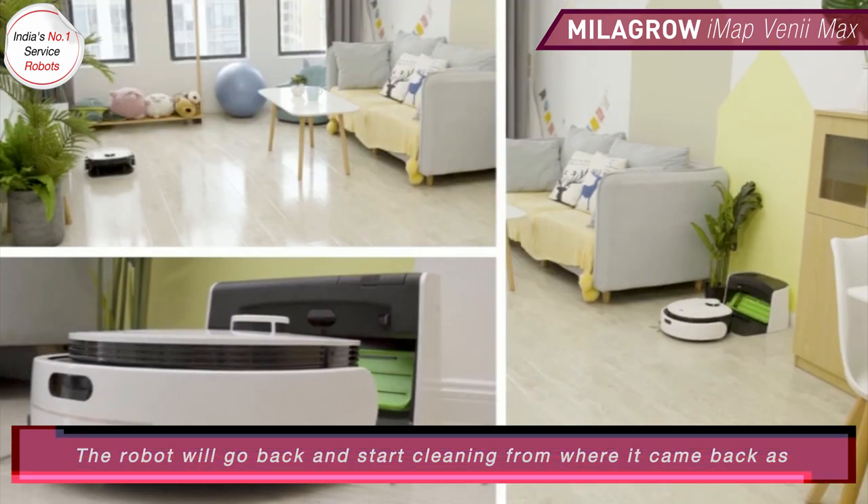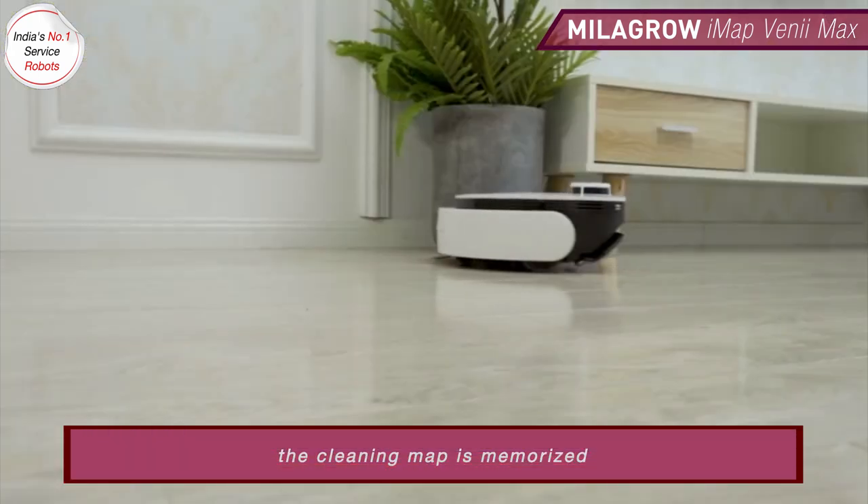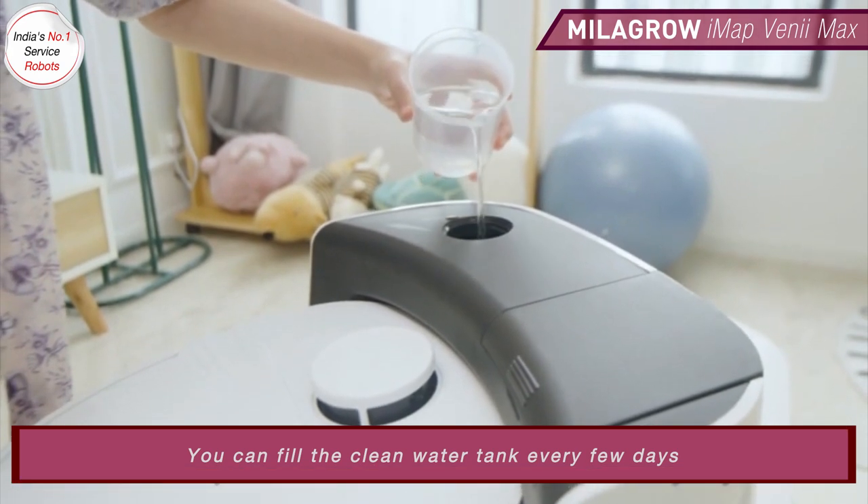The robot will go back and start cleaning from where it came back, as the cleaning map is memorized. You can fill the clean water tank every few days.